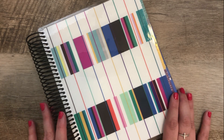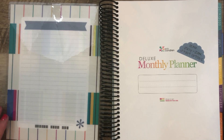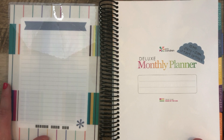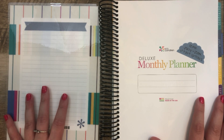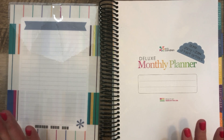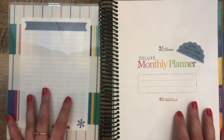But first, let's quickly walk through the planner, the changes from last year, just so you can get a general sense of what this planner is. This is the Deluxe Monthly Planner for Erin Condren, which basically means it's like the Life Planner except instead of weekly pages, it has additional notes pages for each month and then a ton of additional notes pages in the back.